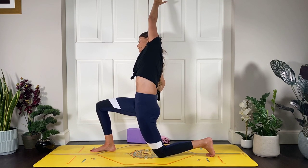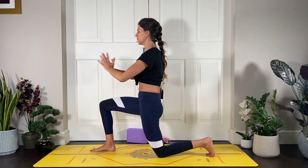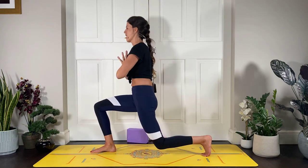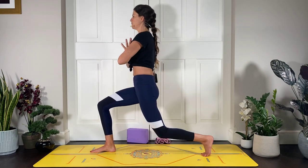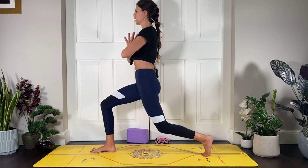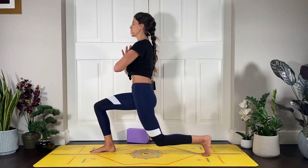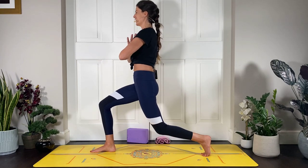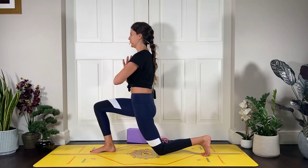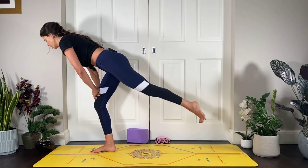Inhale brings you up, bring your hands to your heart and lift up into high lunge with a bent knee. As you exhale, tap the knee down — these little lifts and lowers, keeping space through the crown of the head. A little tap down — your knee is kind of kissing the mat, you're not flopping down, then lifting up. Let's do three more, two more, one more.